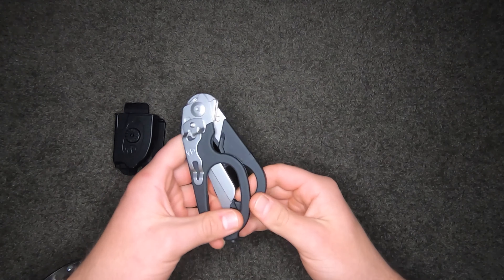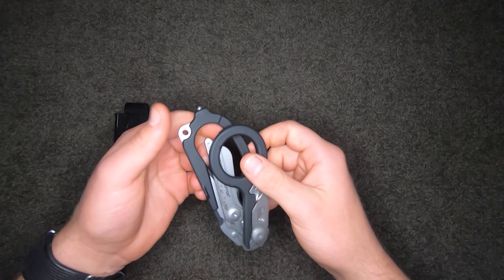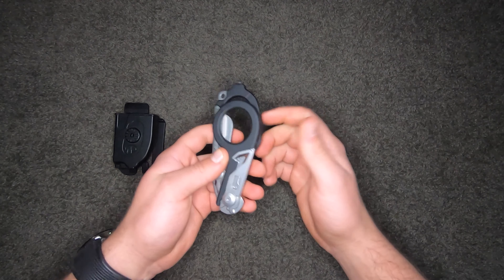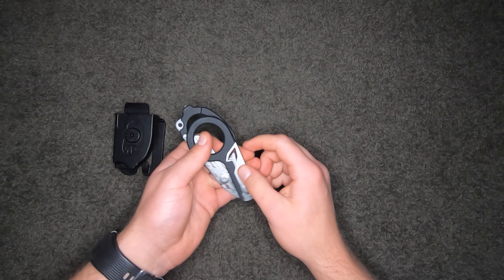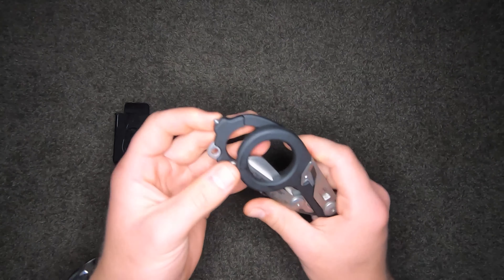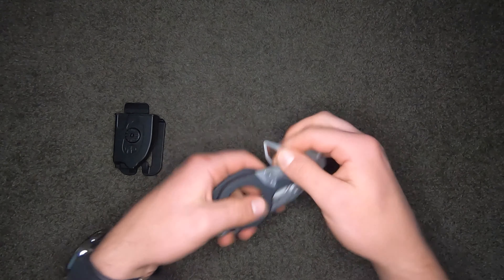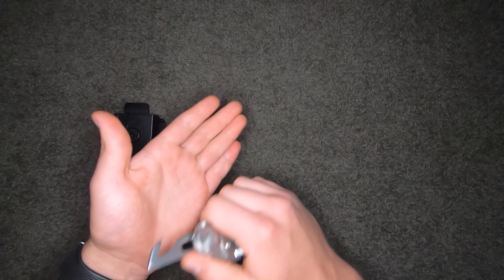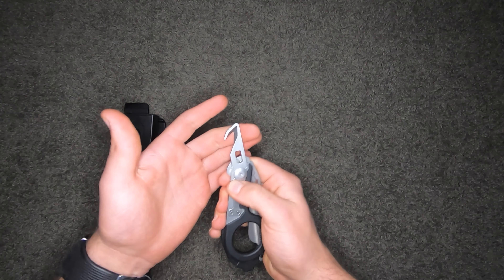Going into the scissors themselves — they're pretty high-tech looking, very sturdy and weighty. The blades are made out of 420 high carbon steel. It's got other features like a seat belt cutter, an oxygen wrench, and a carbide glass-breaking bit. This part here pops out as your strap or seat belt cutter — you cut on an angle, not straight, in the closed position. Same with the oxygen wrench.